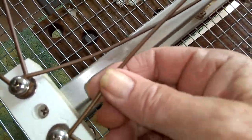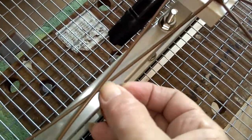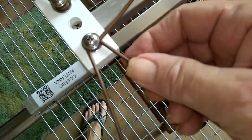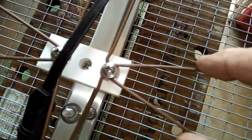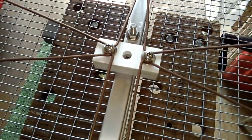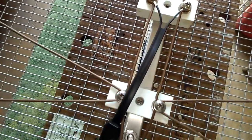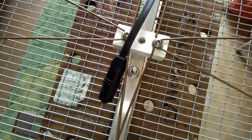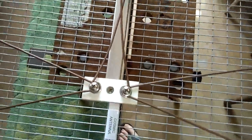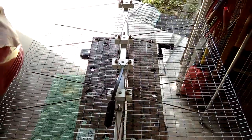The wire is number ten copper. This was new wire off a roll, which is fairly expensive. This is one of my retail antennas — number ten, it's very strong, it's very stiff. Number eight copper is usable but it's very difficult to work with.